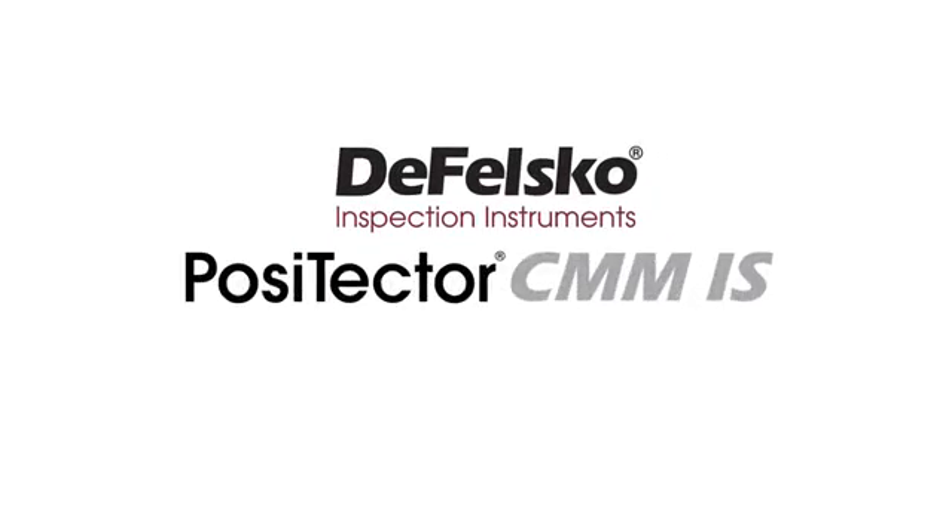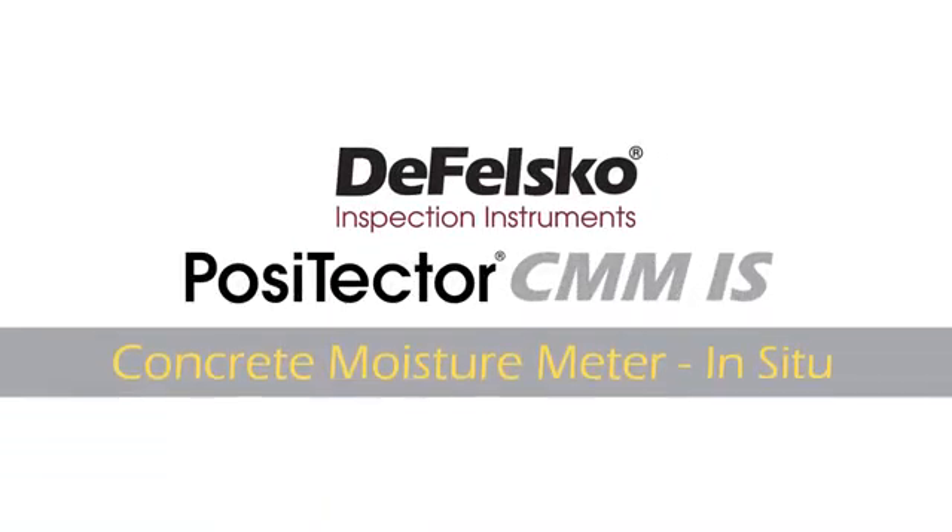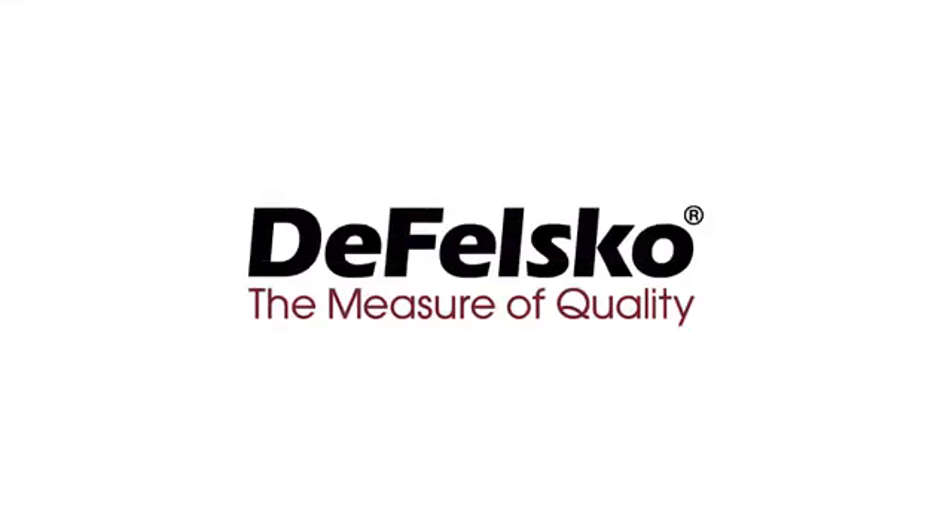Introducing the new Positector CMM-IS in-situ concrete moisture meter from Defelsko, the measure of quality.